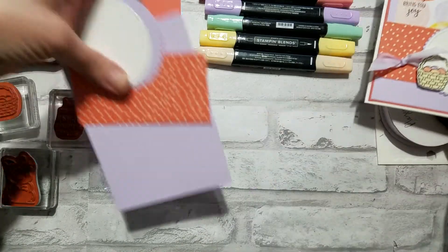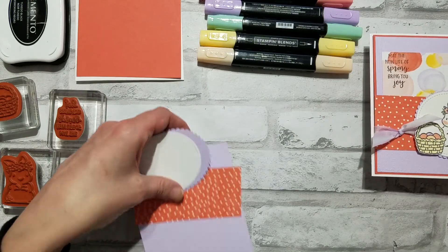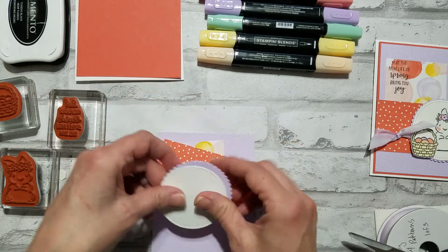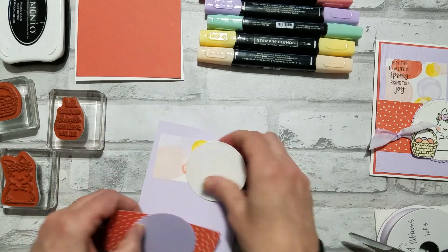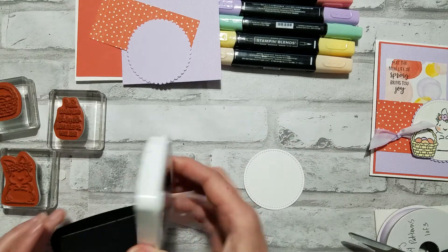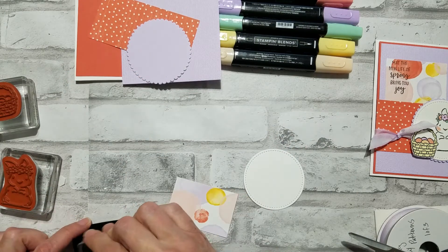Let's get started. We're gonna start off with our stamping. We're actually gonna do something I don't think of doing quite often, and that's actually stamping my verse right on the designer series paper.